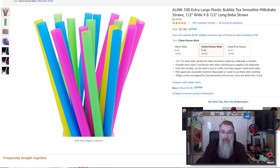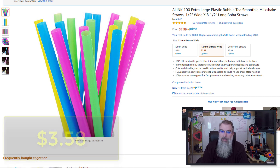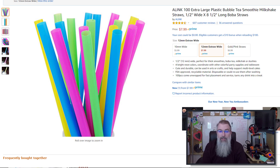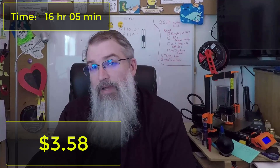So if you add it all together, it comes out to $3.58 for the entire project when amortizing the straws. But realistically, most people are going to make just one of these, so if you add the actual Amazon straw cost of $8, it comes to $11.08 total — and you just have a bunch of straws left over. The total print time for everything, adjusting for making 12 of each part, comes out to about 16 hours and 5 minutes. Not bad — I'm pretty happy about it.